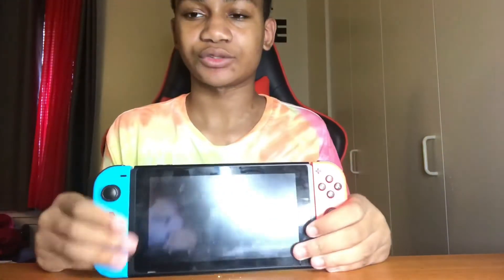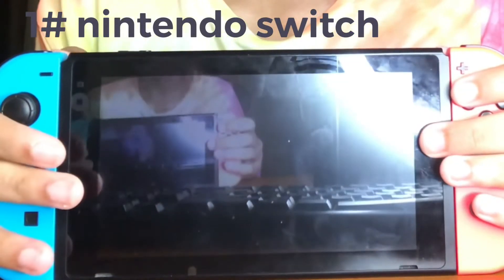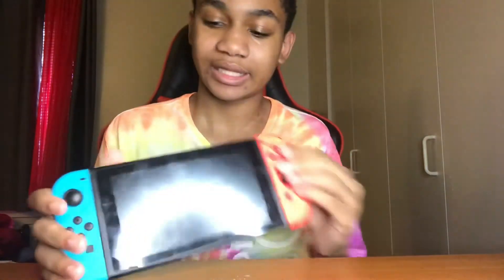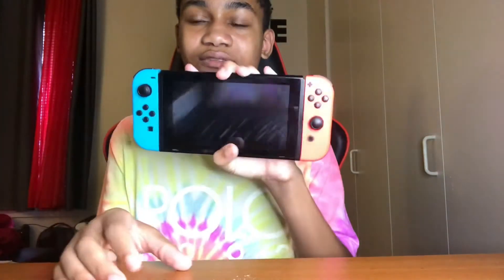First things first, you already know we got the Nintendo Switch. Fun console — sometimes gets a little game-rage frustrating, but hey, it's pretty fun. Fun games, Mario games, super old games. You can even take the Joy-Cons out. If y'all want to add me, my friend code is right here.